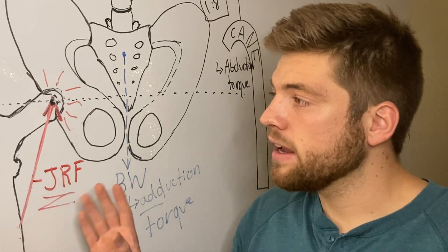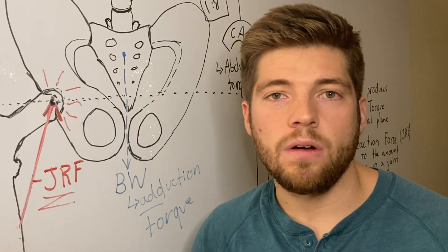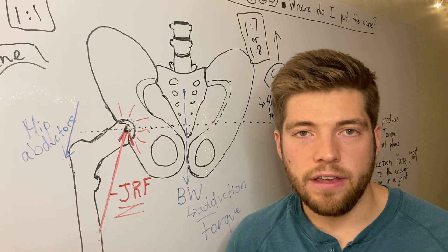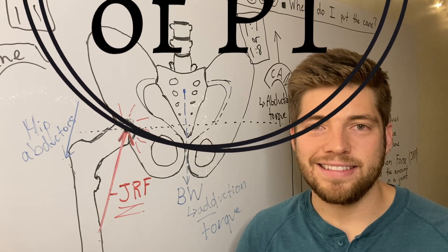I hope this makes sense. If not, leave a comment below and I'll try to answer any questions. You can also check out the antalgic painful hip gait pattern video or the Trendelenburg gait video for further explanation. Please like and subscribe if you haven't already — thanks for joining, and have a great day!